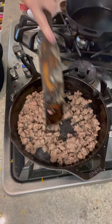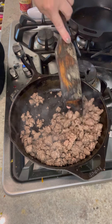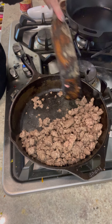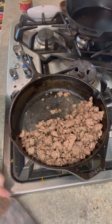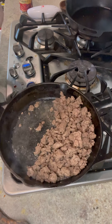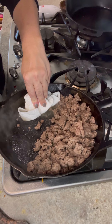Our hamburger is pretty much browned. This is a pretty lean ground beef — 93/7. If you have one that's a little fattier you could handle it differently, but since there's not much grease here, here's my little trick: take a paper towel and just soak that right up.